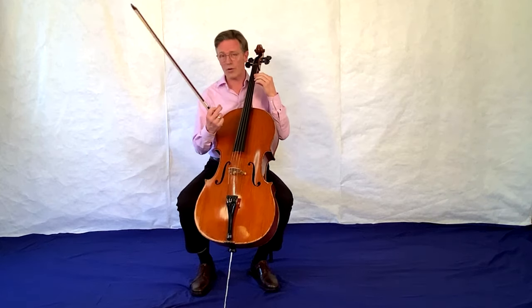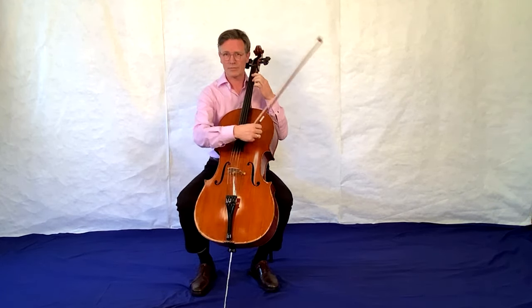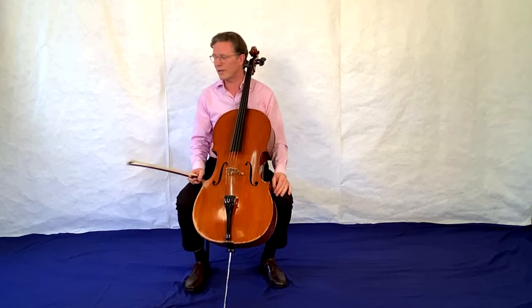Man kann außer mit dem Bogen auch zupfen auf einem Cello. Das Cello spielen wir im Orchester, im Streichorchester, auch mit Blasinstrumenten zusammen. Man kann auch in kleinen Gruppen spielen oder zu zweit, oder eben auch ganz allein, so wie ich eben mit der Aufnahme.